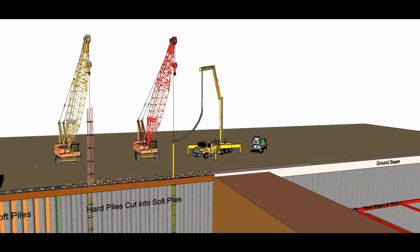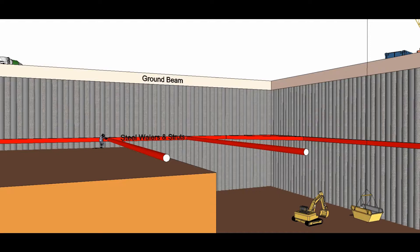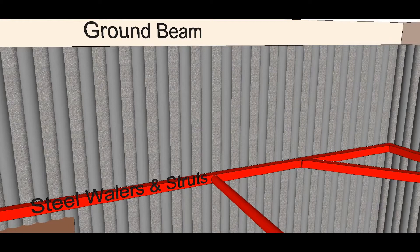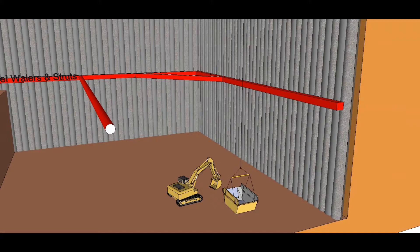The excavation and propping sequence for the secant piles: the reinforcement at the top of the hard piles is exposed and a concrete ground beam is constructed that connects the hard piles. Excavate to below the steel bracing level, then install whalers and struts. Alternatively, whalers and ground anchors could be used. Excavate to formation and construct reinforced concrete floors and walls.